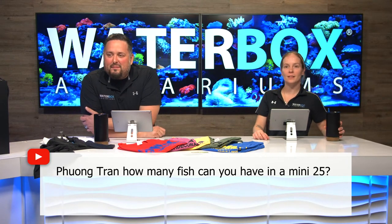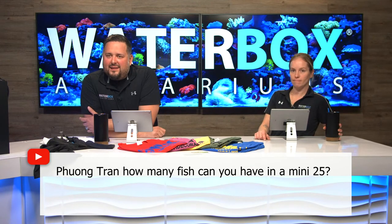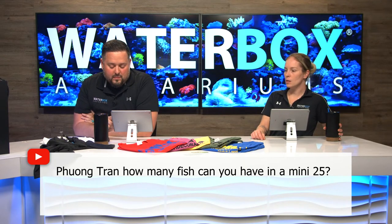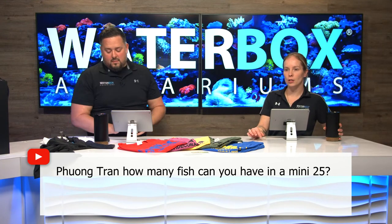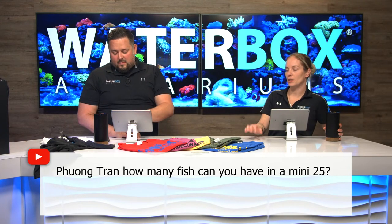How many fish can you have in a Mini 25? That's a variable question. If they're all nano fish, you could probably have four or five, maybe six depending on how small they are — some nano fish are half an inch to three-quarters of an inch. If you want a clownfish with an anemone and a blenny or goby, you'll max out pretty quickly. It really depends on the type of fish, their max size, and also how much you're feeding.